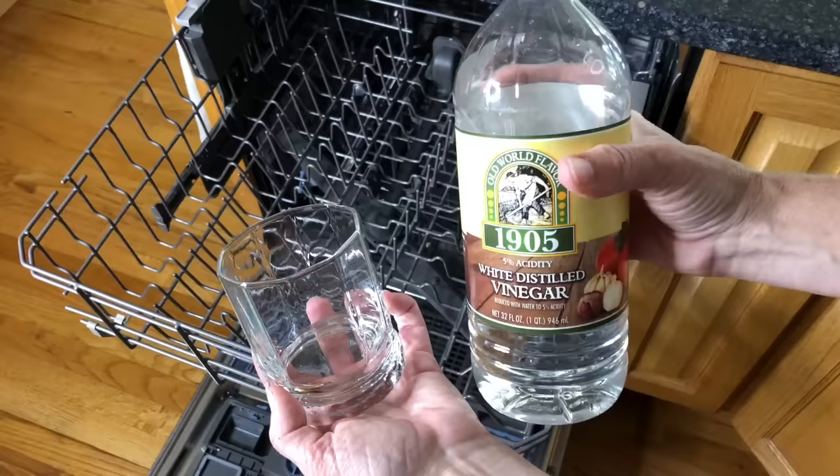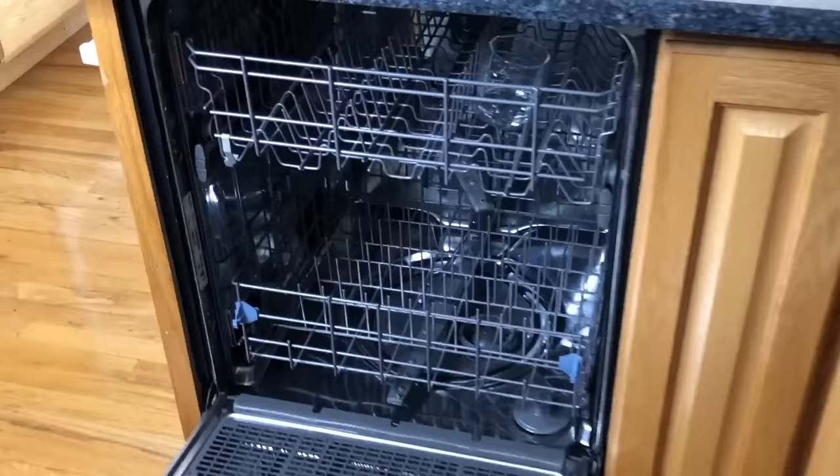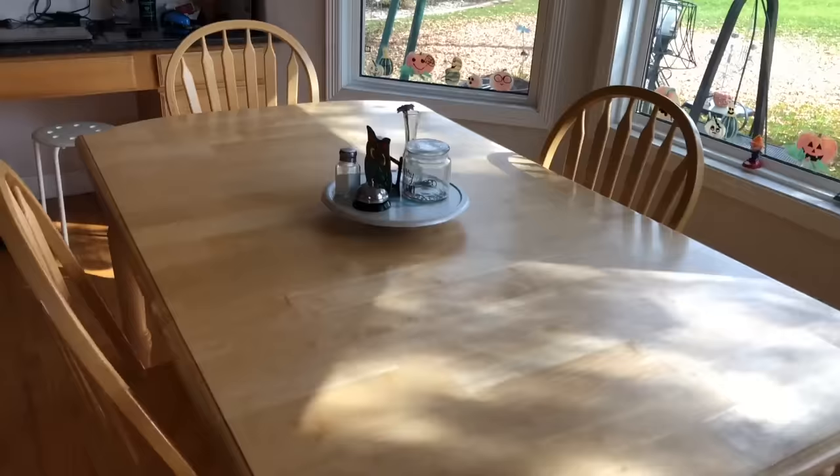Place one cup of vinegar into a glass and place the glass into the top rack of your dishwasher. Run the dishwasher and it'll clean the soap scum and other junk out of it. I hope this inspired you to try some vinegar cleaning hacks of your own. Thanks for watching and see you in my next video!